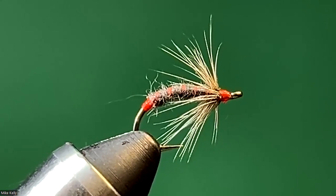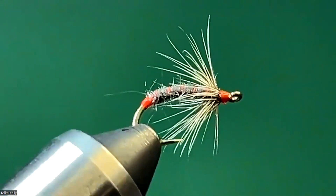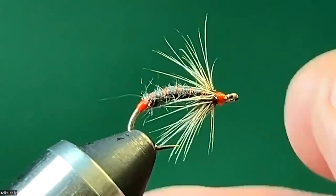It can be tied on a wet fly hook or a nymph hook. In this case, I've tied it on a scud hook, and I just think that looks nice with the bent body like that.